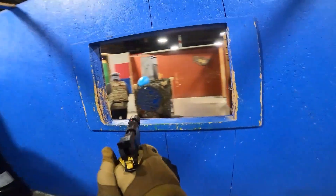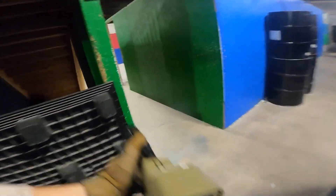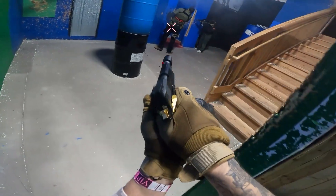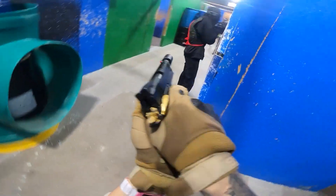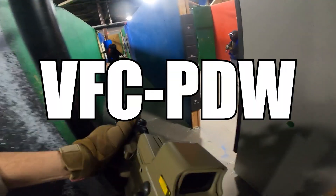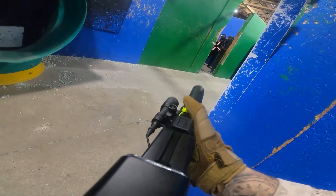Now onto the video. I've done it — I have finally converted to HPA and I have just received my gun back from the tech, and I am stoked to bring it out onto the field. The gun that I converted to HPA was my VFC PDW, and I also upgraded it a lot externally.